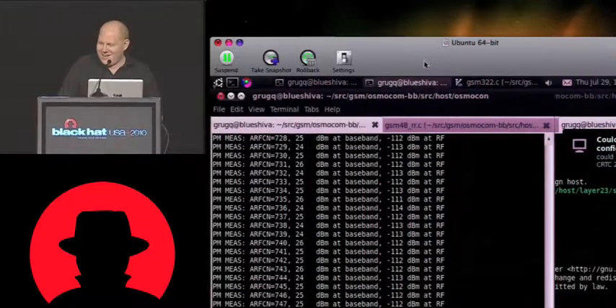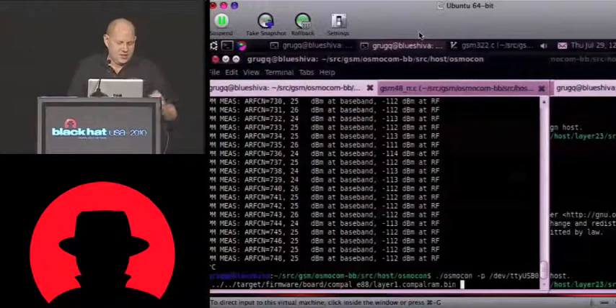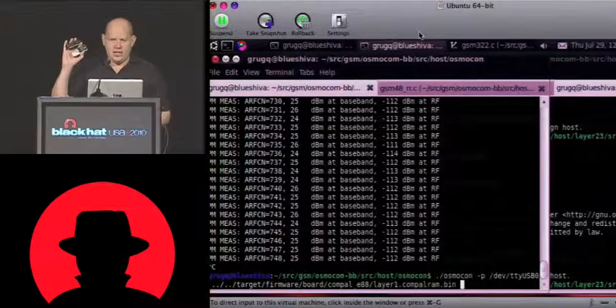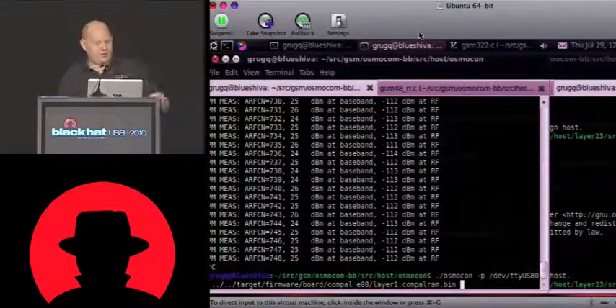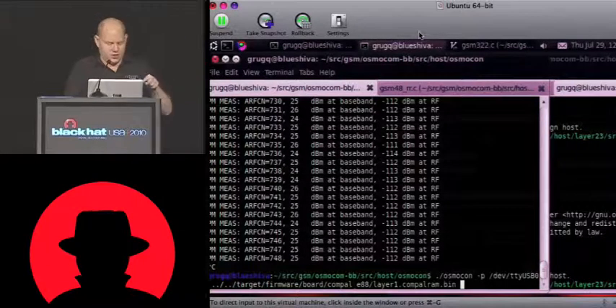For the attacks, it's a Motorola C123. You can also use the Motorola C118. They're actually identical boards inside. If you go on eBay now, they're probably going up in price like crazy. Grab these things. Then you get another five euro cable. You should get the good ones that are USB like this, and then it's this tiny little headphone jack that works.